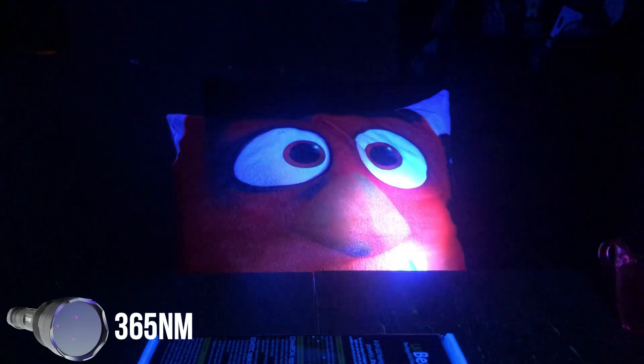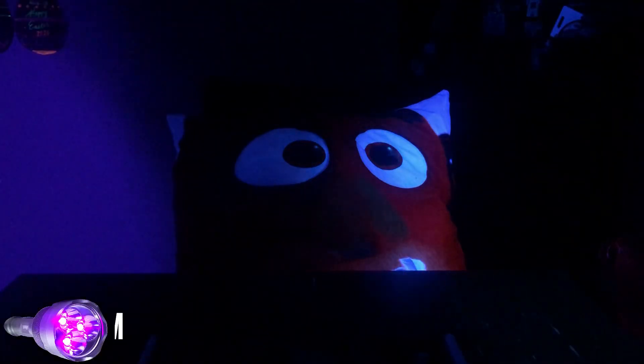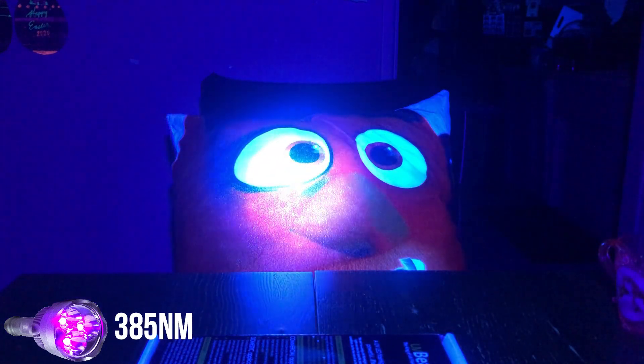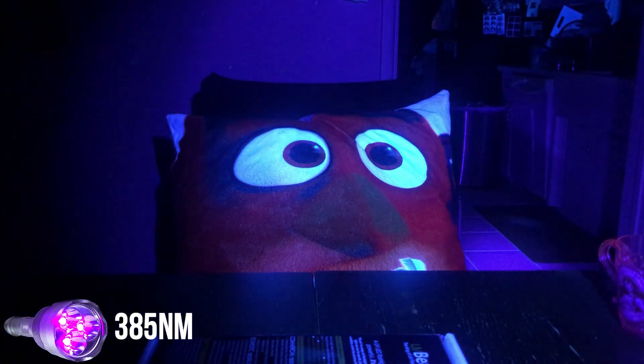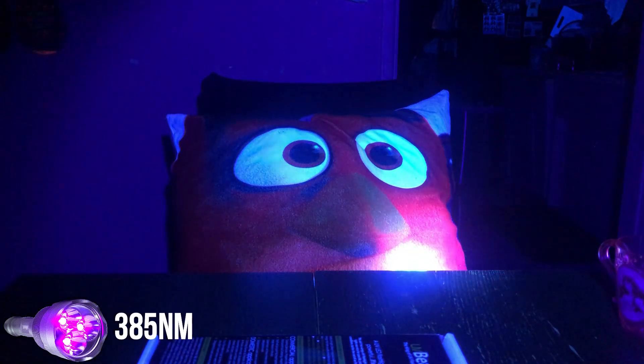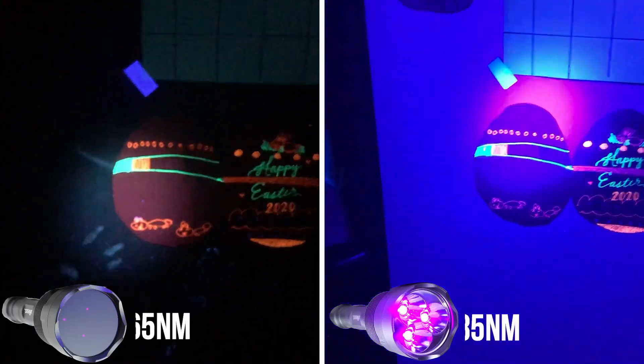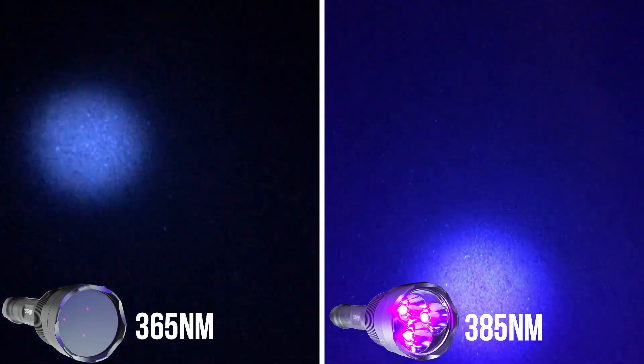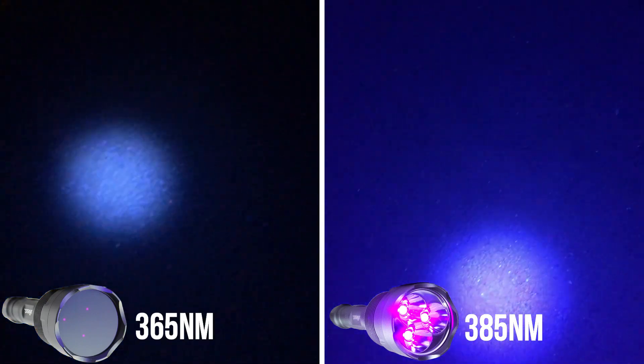Can you spot the difference? The 365 nanometer has little to no visible light leakage, whereas the 385 nanometer has a purple visible light leakage. Can you tell? If you want to go more in depth on the differences, please check out my videos on the difference between 365 nanometer and 400 nanometer down below.